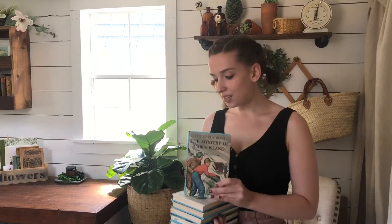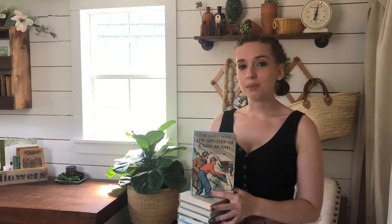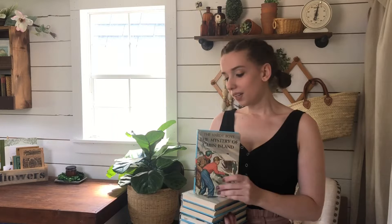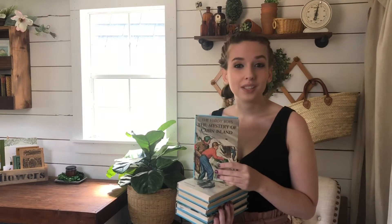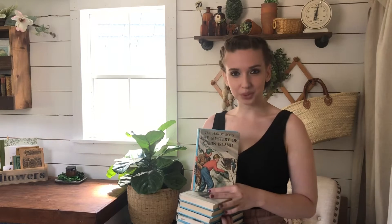Next up is something I've been talking to a lot of you about on Instagram. I was showing you about the Hardy Boys books, and I've heard so many stories. My story with the Hardy Boys is from my brother — he collected them growing up. If we ever went somewhere on vacation and stopped at an antique store, he would always go looking for them. I'm sure if my brother saw one of these today he'd still sit down and read it.